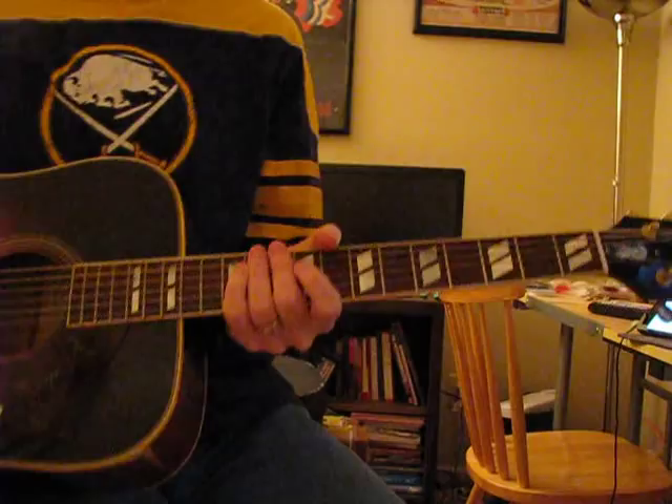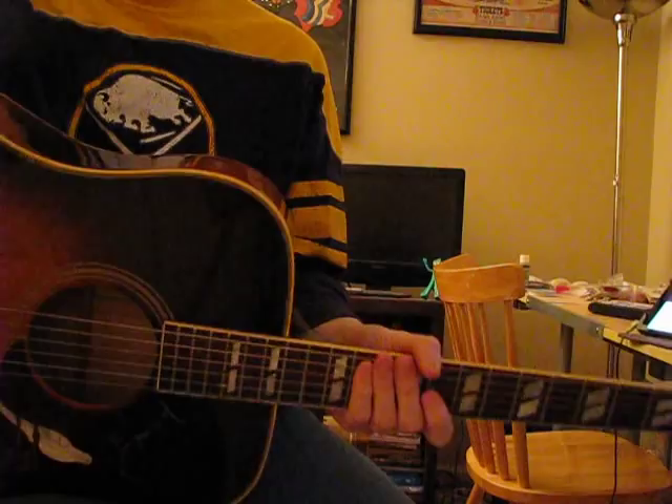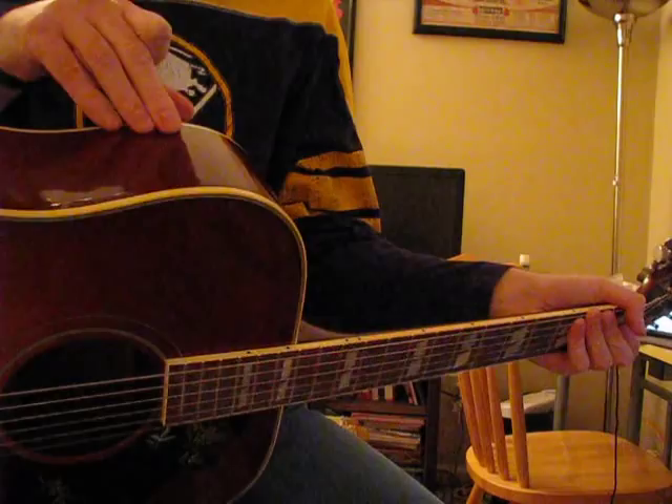The other main difference is that on a Dove, the back and sides are maple instead of mahogany. They do make limited runs with mahogany or rosewood, but the defining sound of a Dove is really maple. There's a lot more sustain in a mahogany guitar like a Hummingbird. I've also seen Hummingbirds with maple back and sides, so it gets confusing.